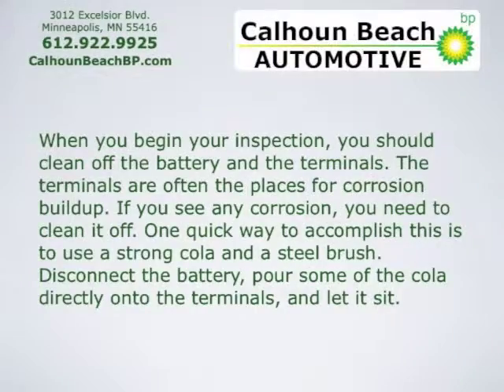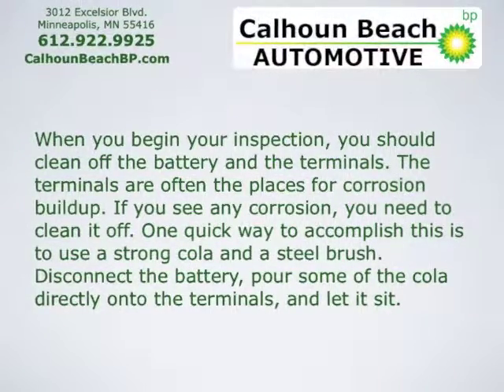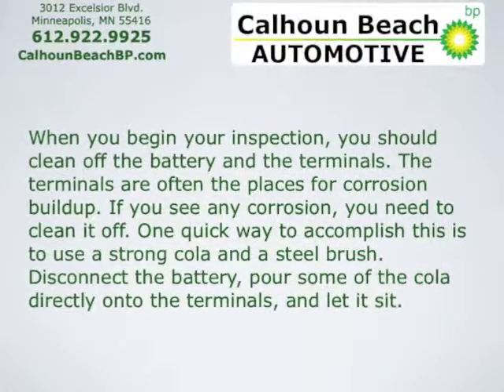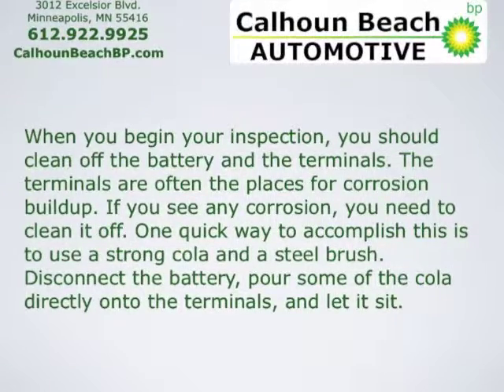How to check the battery: when you begin your inspection, you should clean off the battery and the terminals. The terminals are often the places for corrosion buildup. If you see any corrosion, you need to clean it off. One quick way to accomplish this is to use a strong cola and a steel brush.